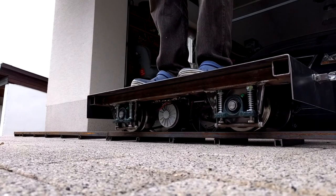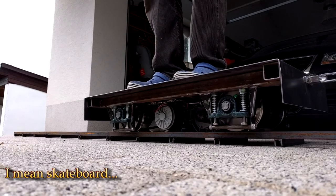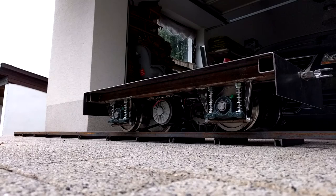It feels like a hoverboard because it rocks back to front, from side to side. It just works like it's supposed to.